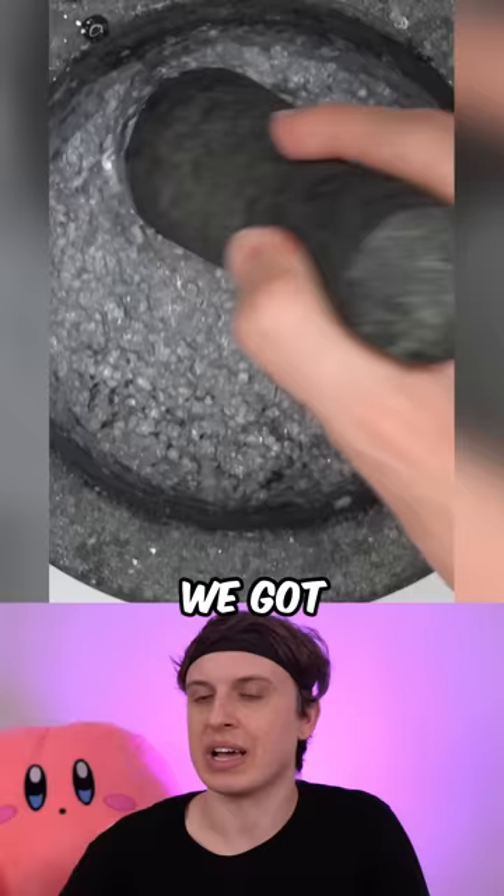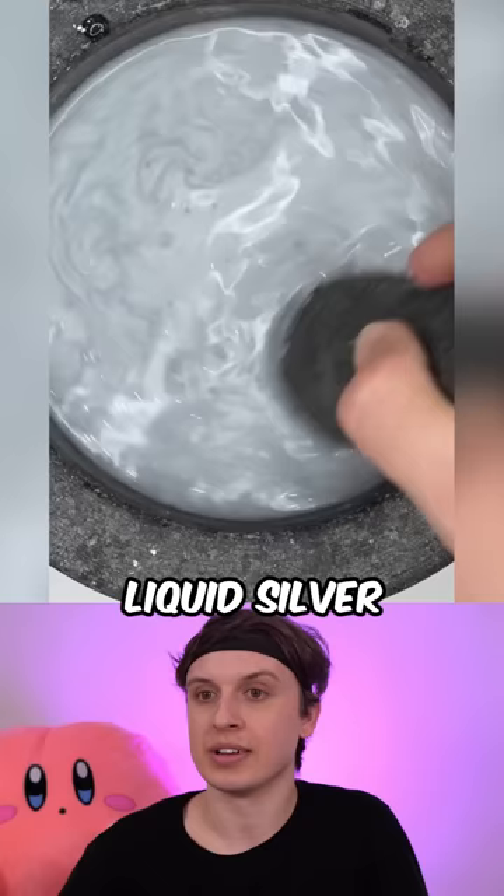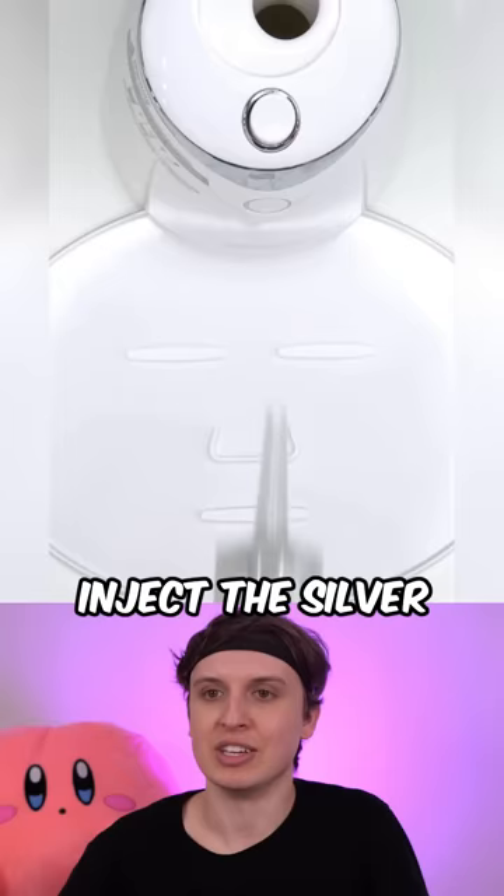Next we got the silver chain — that was super hard to smash — and 100% liquid silver. Bubbles, suck it up, inject the silver. Add the peptide. So this mask turned out looking super shiny and it was satisfying to smash — it's an S-tier.